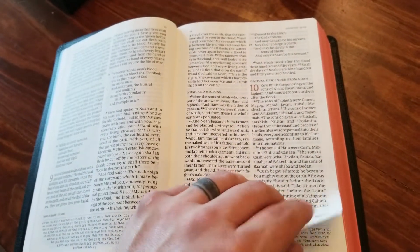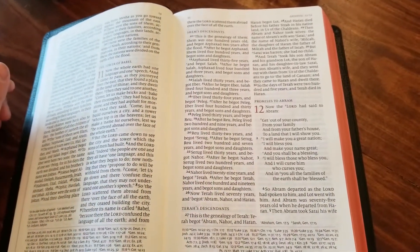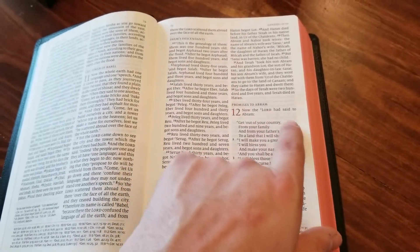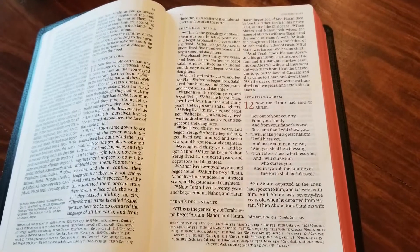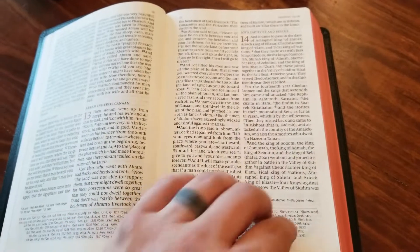This is a 36 GSM paper — a really great paper. You have a little bit of ghosting, you can see a little bit of ghosting, but it's not so much that it's distracting. It's really great. I love it.